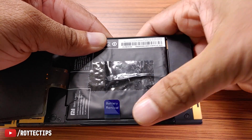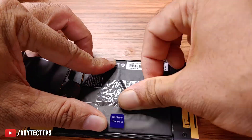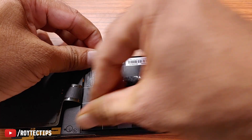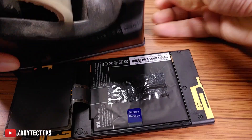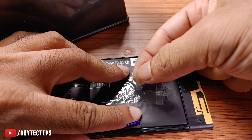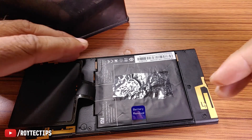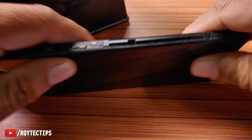Now I will release the gas. Do this in an open area because this gas is dangerous for your health. Now try to flatten the battery as much as you can. Next, use a little more tape to seal the hole. Now it's done — there is no longer any chance it will catch fire.